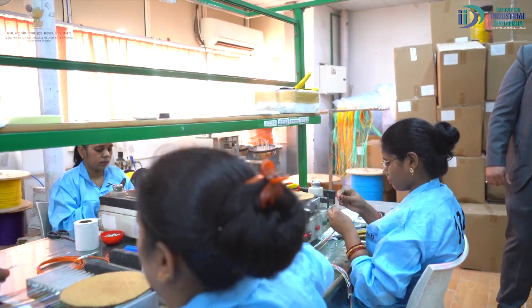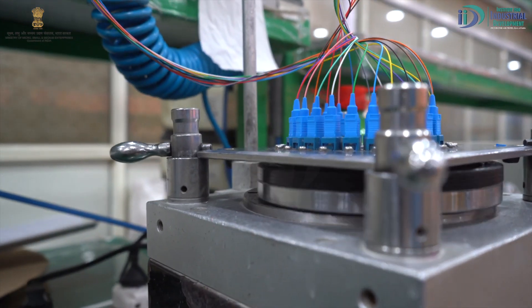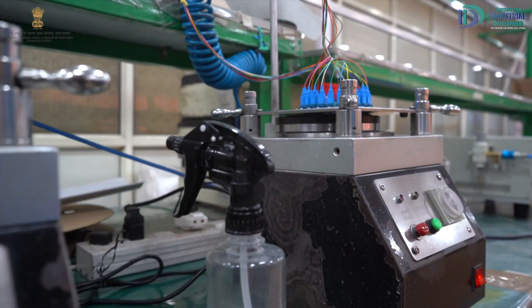After the oven, which procedure is done next? After the oven, the next step is crimping. The crimping step involves crimping the connector so that it will not come loose. After that, we have the polishing step.